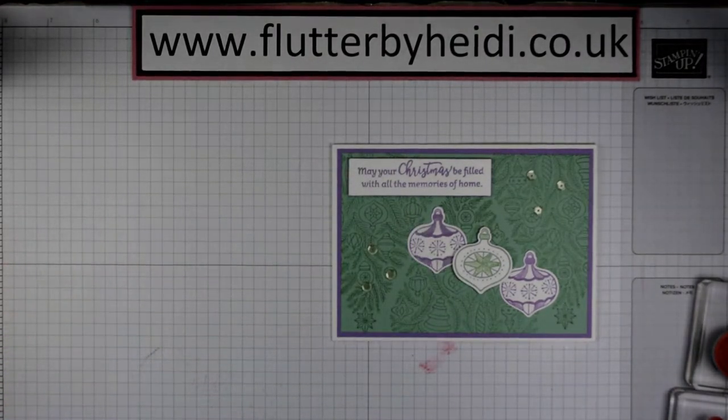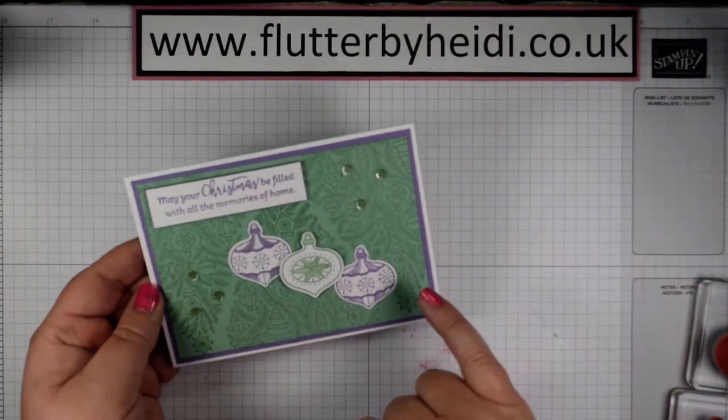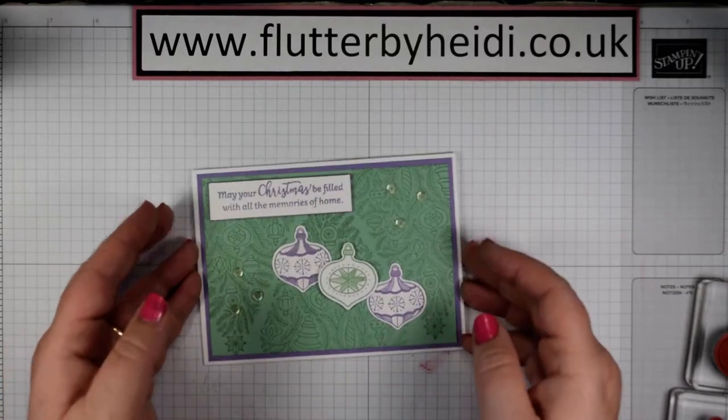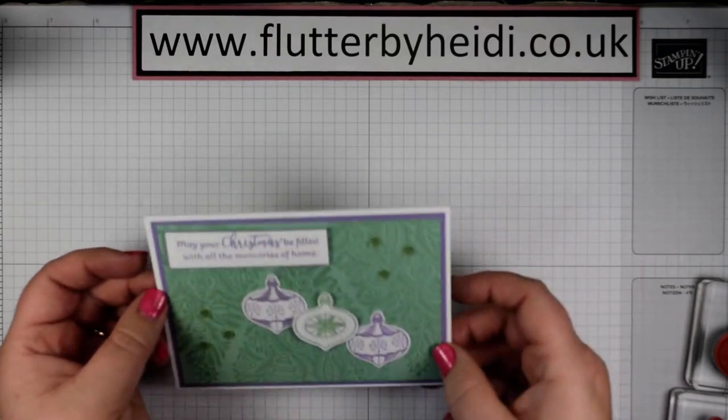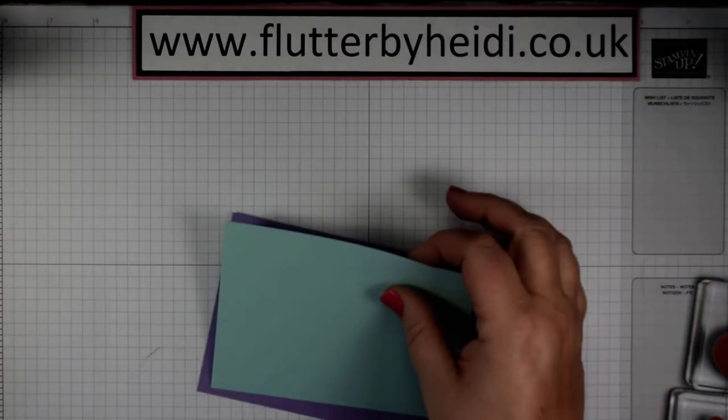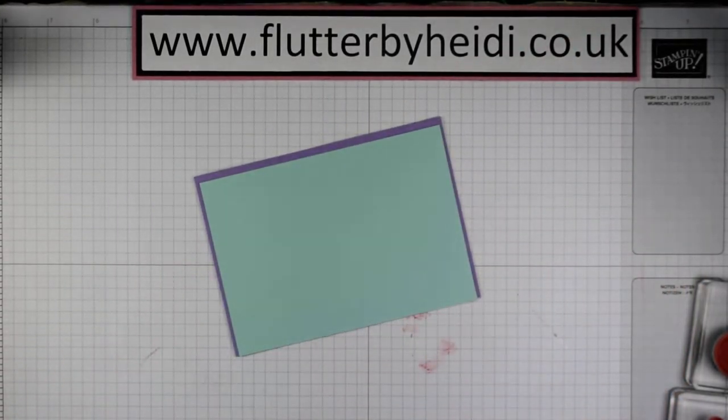Away we go then — I'm going to do a slightly different colourway. This is using Melon Mambo and Macaron with Highland Heather, so a less traditional kind of Christmas combination. But I thought we'd go with another one of my favourites, which is actually Pool Party and Highland Heather, which you can see here.